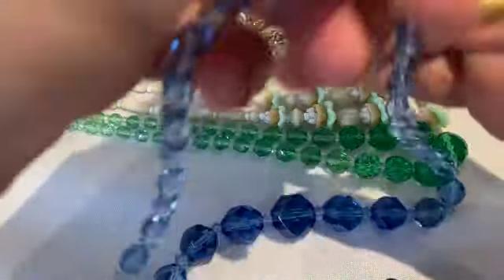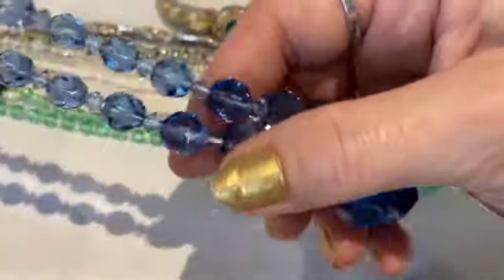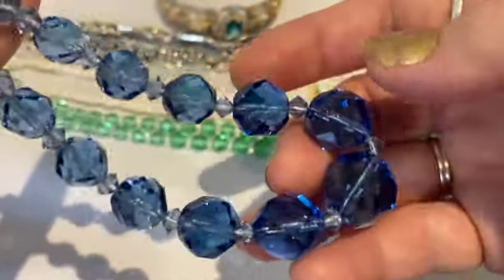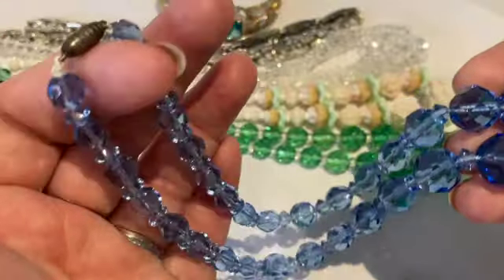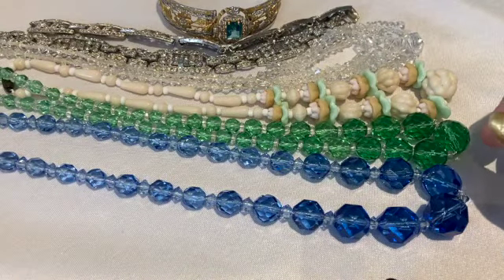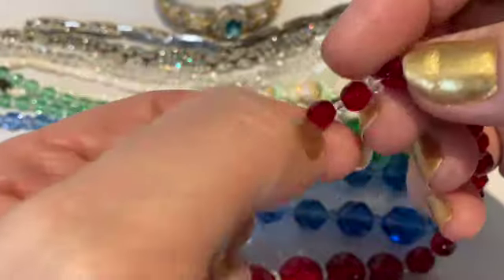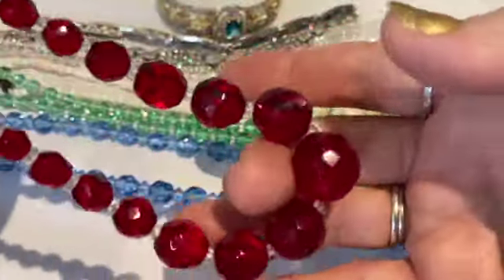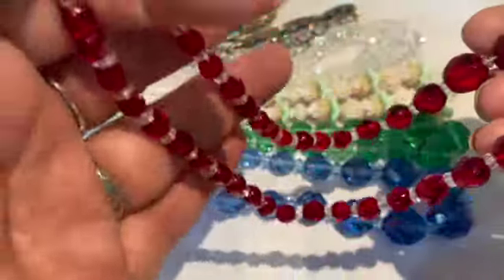I also have the same style in blue with that same barrel clasp. I did restring these because they broke on me. These are a little different because they have bicone separators, which I found interesting. They're very heavy, very sparkly, and the same size at about 16 inches. The last one is a red and white necklace with that same barrel clasp. These have the same white separators like the green one did — round faceted beads in graduated shapes and sizes. Very heavy and substantial.